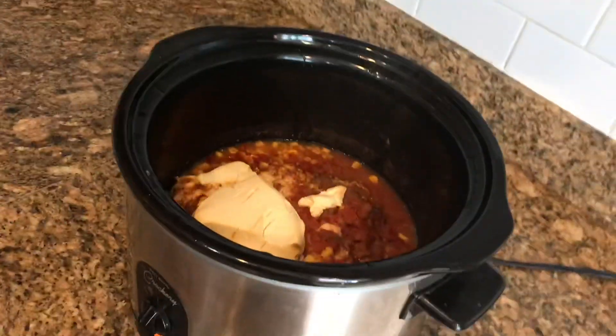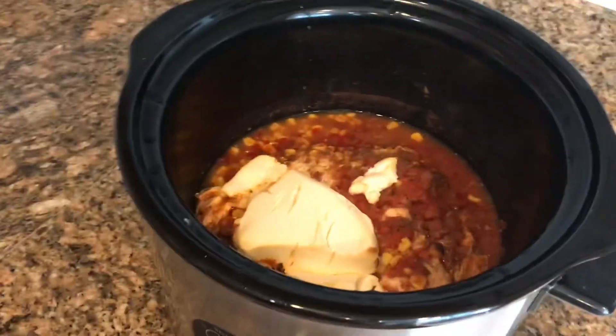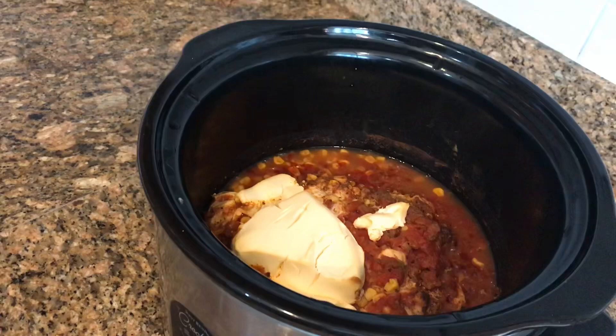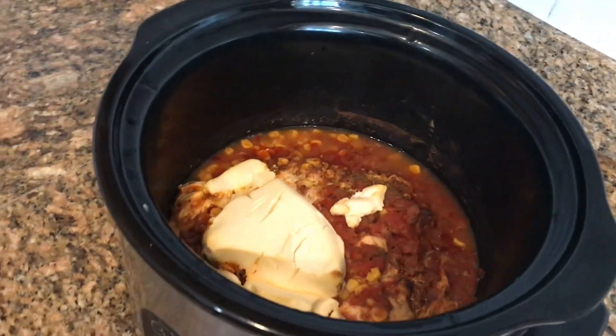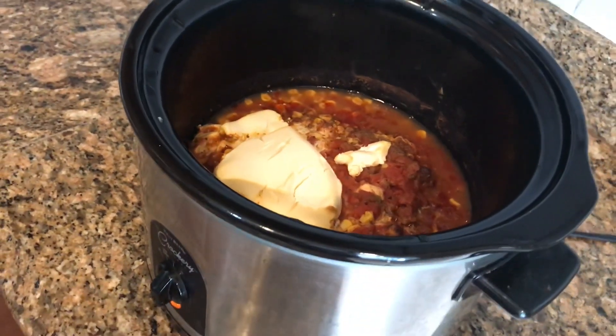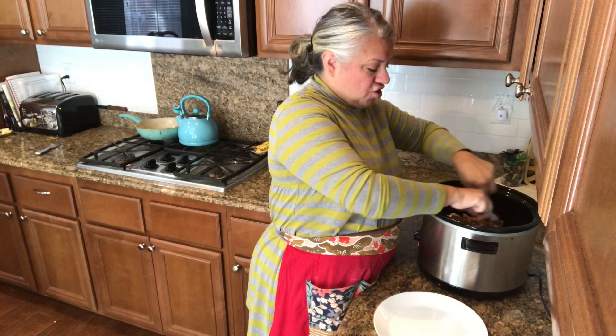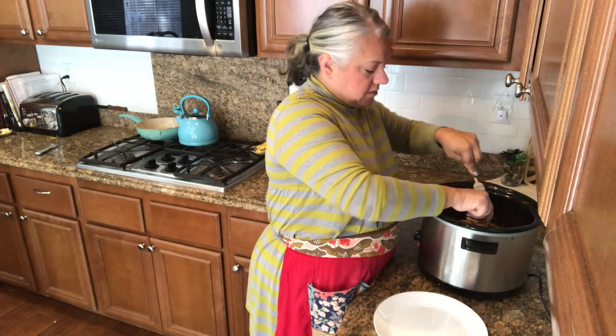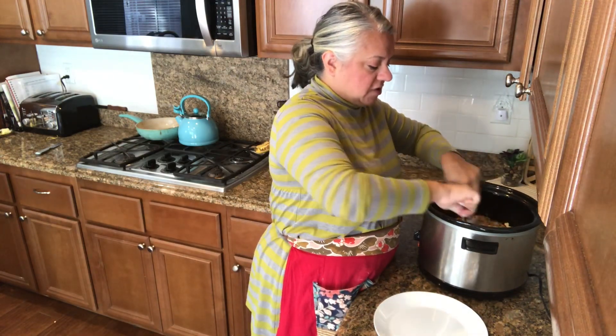Now I need to start shredding the chili — it is smelling divine. I opened the crock pot after about six hours and the chicken is ready to be shredded. I'm going to rinse and cook up some black beans on the side just for me. The chicken is shredding right inside the crock pot, and I'm giving it a good stir to mix in all that cream cheese goodness.